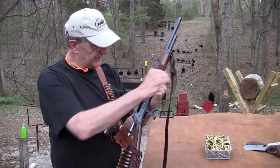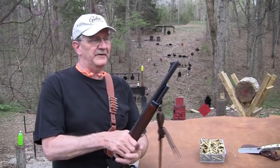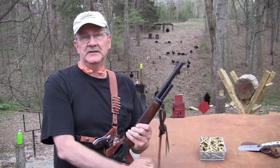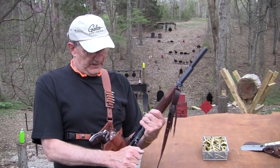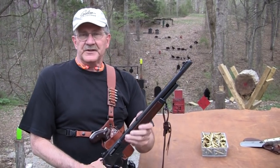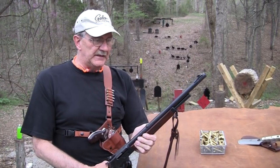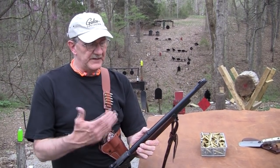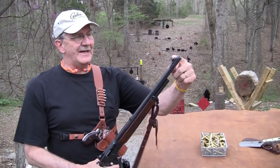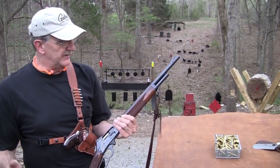This is a guide gun. I think probably about 15 years ago, maybe a little bit longer — time flies when you're having fun doing all the shooting — they started making the guide gun. I'm not sure what year it was, but it was around 15 years, something in that neighborhood. Before that, people were taking regular Model 95s — this is an 1895 Marlin — and having them cut down for the same purpose: guide guns. Imagine that.